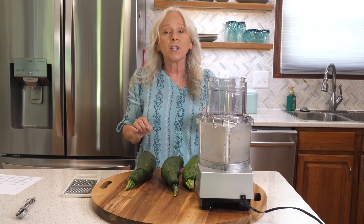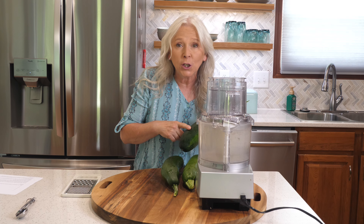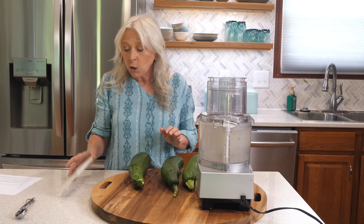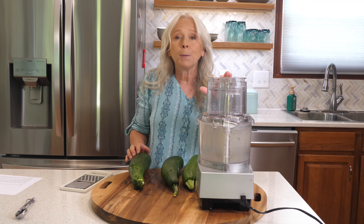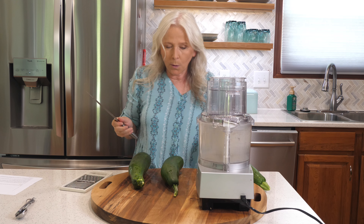We are going to share one of my very favorite zucchini recipes — the zucchini patty from my Kidlicious cookbook. First thing we need to do is shred our zucchini. You can use a good old-fashioned grater, but because I'm shredding so much zucchini today, I'm going to use my Cuisinart food processor.